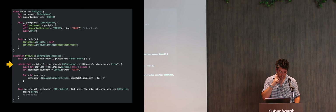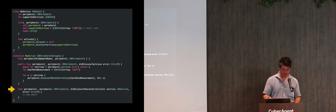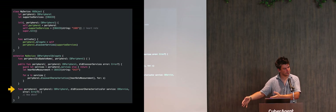peripheral:didDiscoverServices: is called as soon as services are discovered on the device — called as many times as services it has. In this case we only have one, so we check if the service exists with a guard. Then we want to get the heart rate measurement for this service — we make the heart rate measurement CBUUID, which is standard-defined, and ask the peripheral to discover that characteristic. peripheral:didDiscoverCharacteristicsForService: is called with all the details.